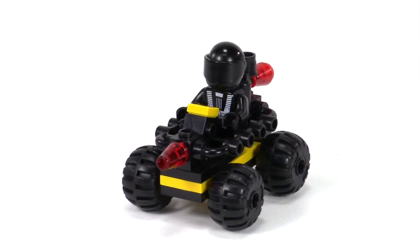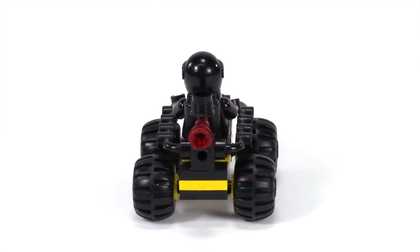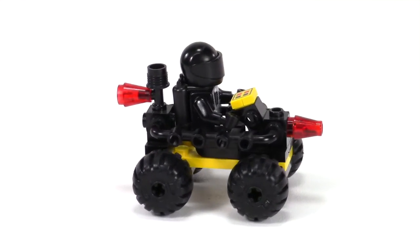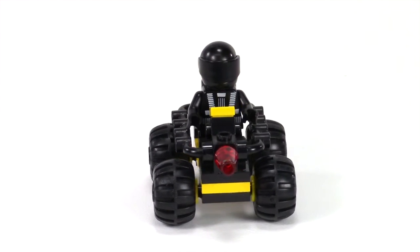Here's the little Blacktron moon buggy. I really miss these balloon tires. It looks like they have a rocket engine going on the back there. These railing pieces connect along the sides. There's a computer tile there and what looks like a transparent red gun on the front.